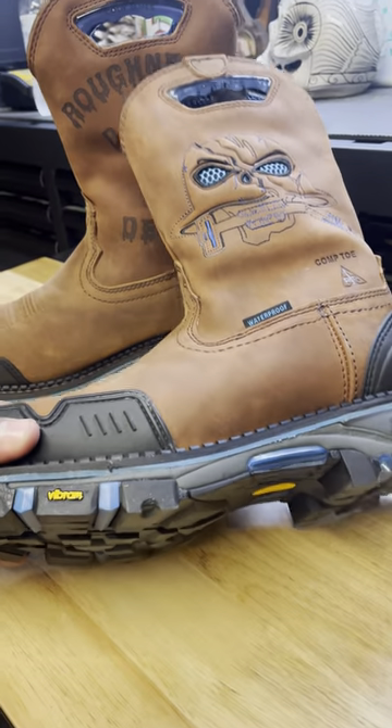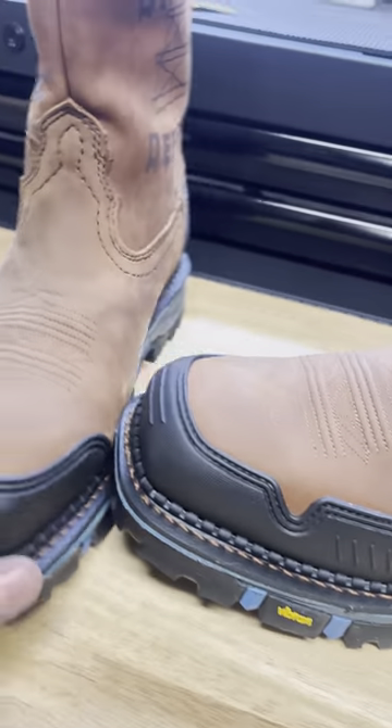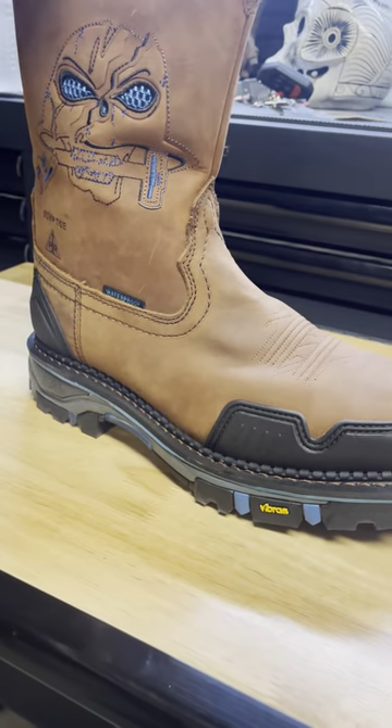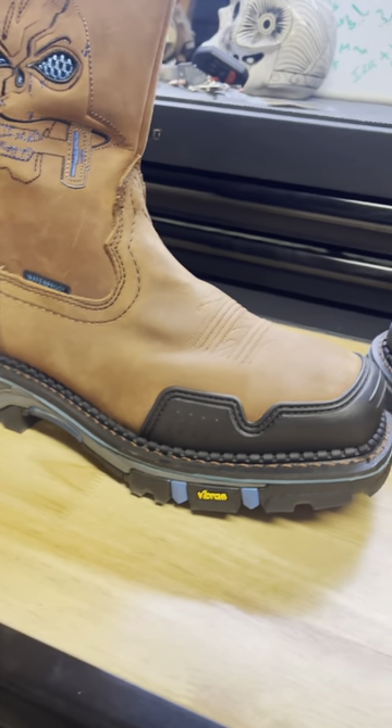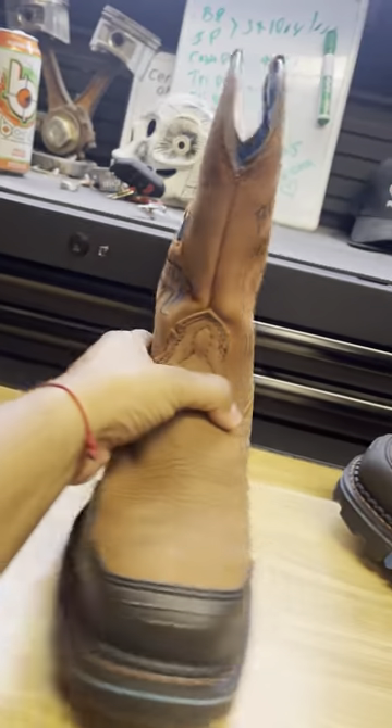I've had them for about two days now, trying not to get them too dirty, trying to keep them clean. But so far so good. I'm going to do a couple month review and then I'll show you what I used to wear.